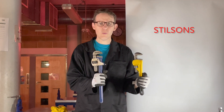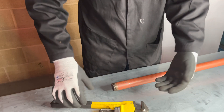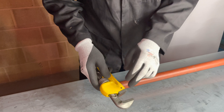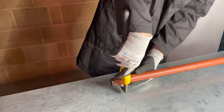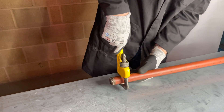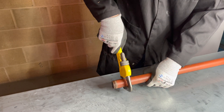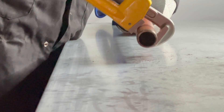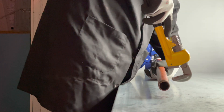Let's start with stilsons. To use, make sure both jaws are completely on the pipe. From a different angle, be mindful stilsons are exclusively used for steel pipe. Stilsons are directional and need to be put on the right way. If not, they just fall off.